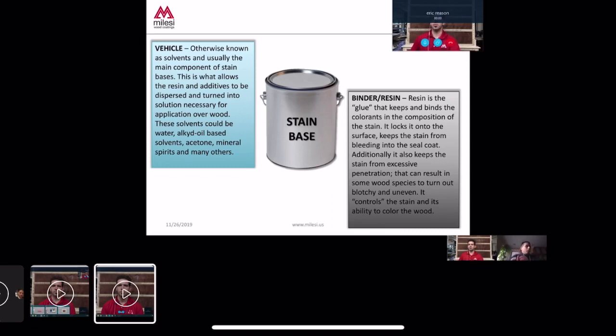Well, yes and no. Any kind of stain base will always contain some kind of binder to a certain extent. The difference is that in our system, you can control how much of that binder is in the stain. With domestic stains you'll see migration of color or dye into the seal coat — it could be that the stain base contains very low amounts of binder, or the dye or pigment is not compatible with the binder or resin system, or it's overloaded with pigment and dye and the binder can't handle it, so it migrates into the seal coat.